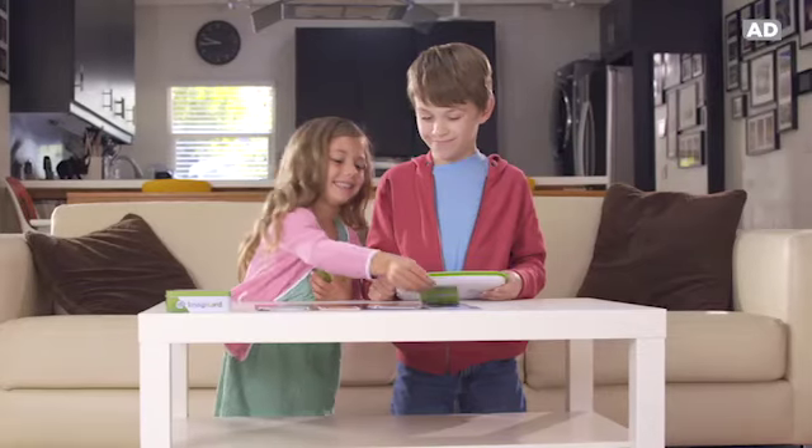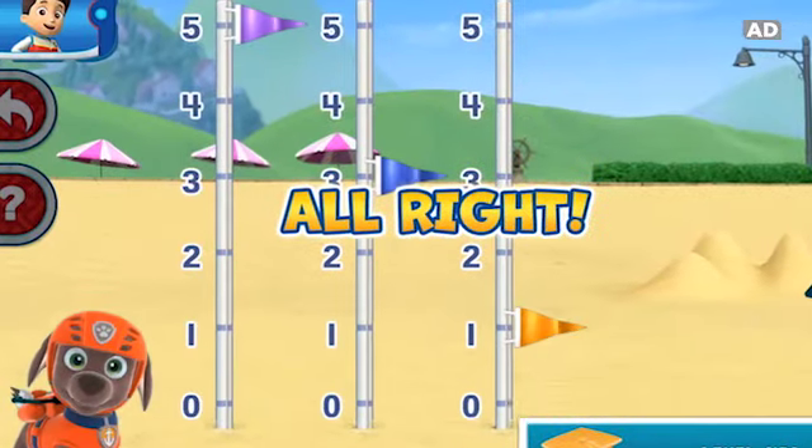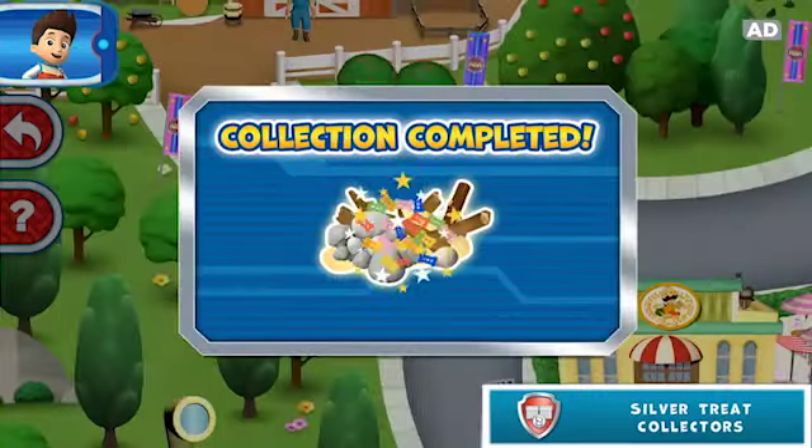Way to go! Use number cards to help Zuma raise the flags! And complete missions to earn good citizen badges!